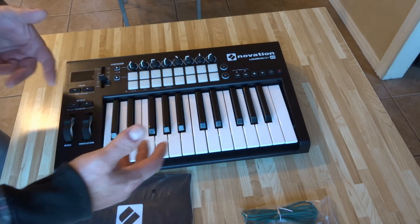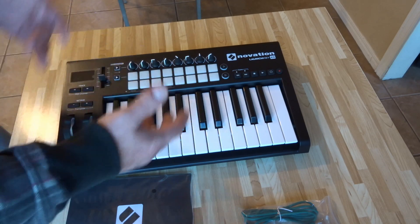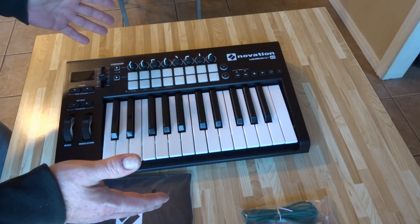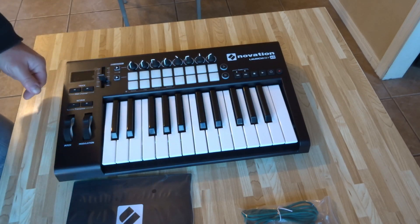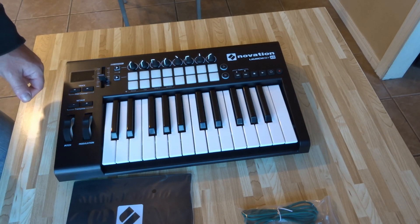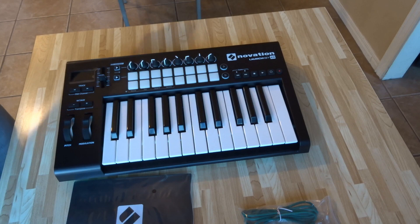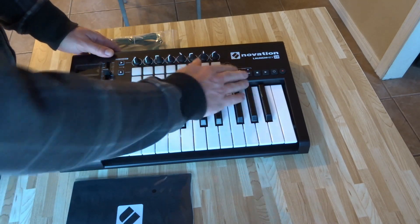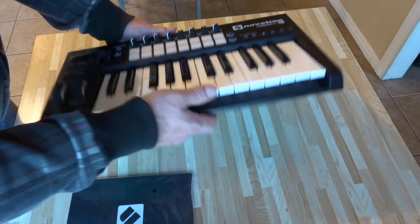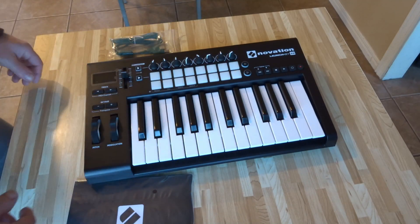I'm going to set it up, give it a try, and see if I can integrate it with FL Studio. Once I get that working, I'll show you how to set it up for FL Studio. It also comes with a software package — I think it's called Ableton, let me just look. Anyway, it does come with some music software. Initially it looks like everything's good — feels nice, doesn't feel cheap. It is pretty light, but yeah, it doesn't have a cheap feel to it.